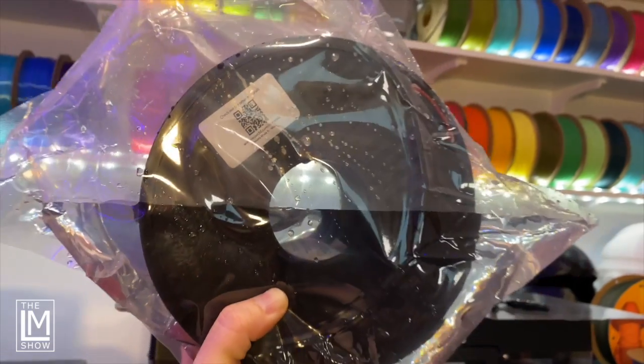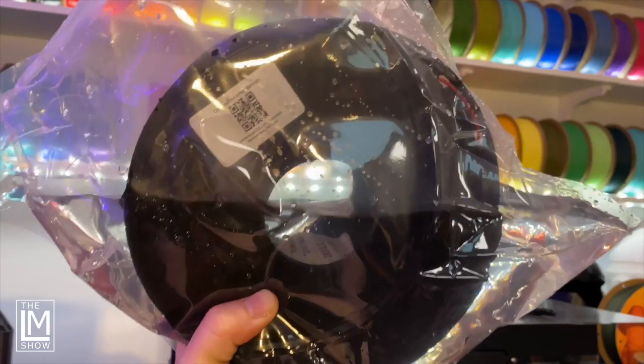Did you know that you can receive wet filament from a manufacturer? We've all had that happen — we've all received bags that have been pierced or punctured. Somehow the filament spent months absorbing every ounce of moisture it possibly could, and we get it and it prints terribly.